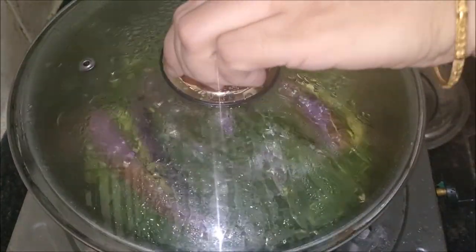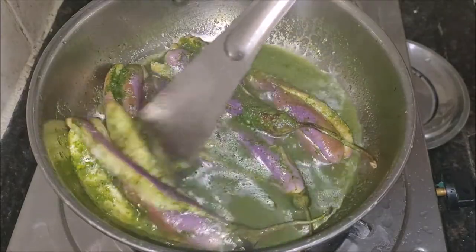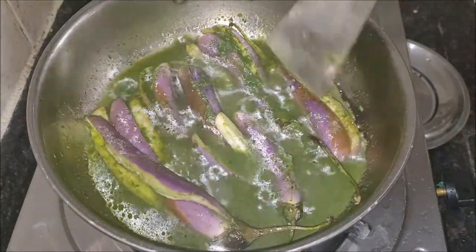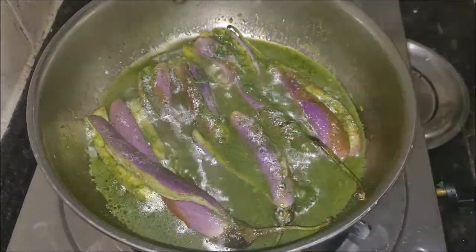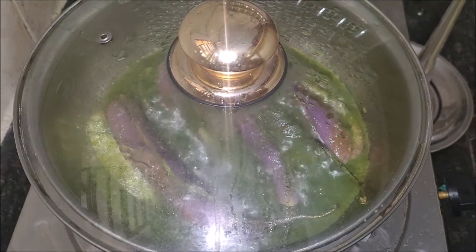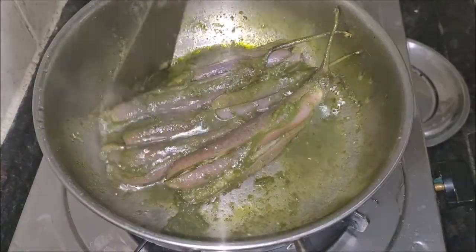You can make this Vankai Kothmir Karam either dry or with gravy. For a dry curry, you need to roast a little more to evaporate all the liquid. You can also roast the eggplants before stuffing or adding the cilantro paste if you wish, but for a quick dish I skip that step. Vankai Kothmir Karam is best served with hot white rice and a drizzle of ghee. You can also serve it with chapati or roti.